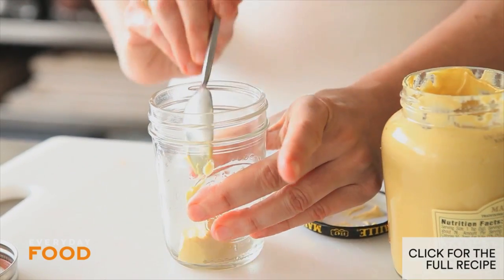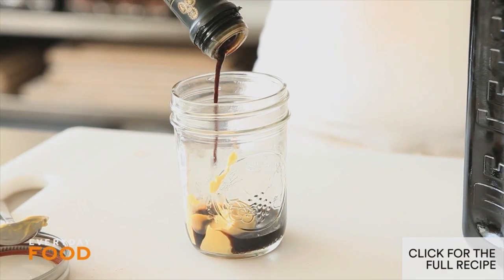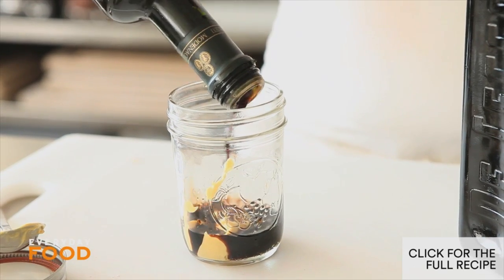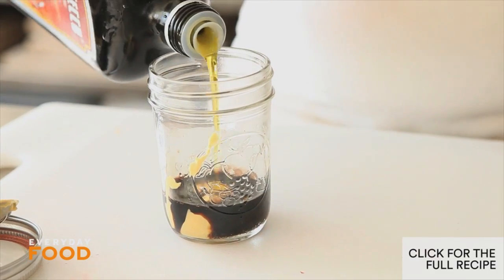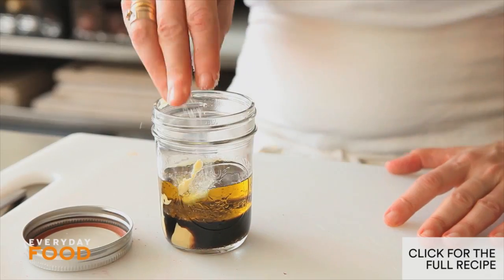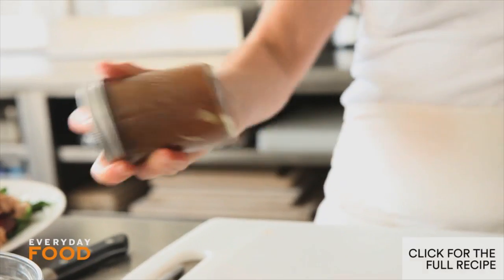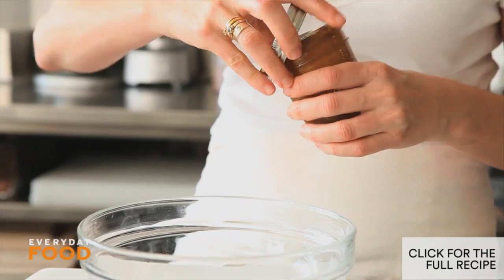For the salad dressing: a tablespoon of Dijon and a third of a cup of balsamic vinegar. It's really nice to have a little bit of sweetness with the beets and the chickpeas. Equal parts olive oil and balsamic vinegar — so a third of a cup — which is slightly lower in fat. Normal ratios are three parts oil to one part vinegar. Don't forget salt and pepper. Simple — no garlic, no herbs, no nothing.